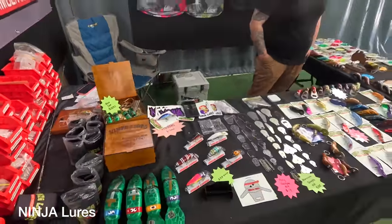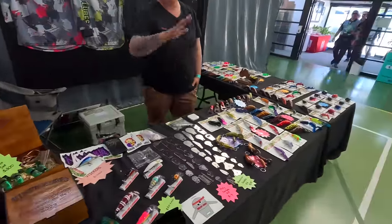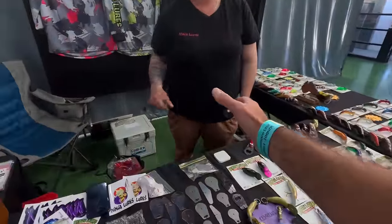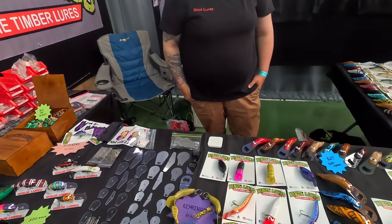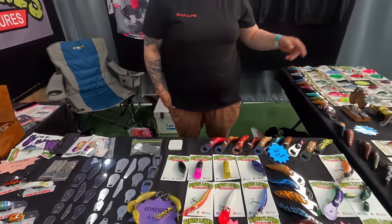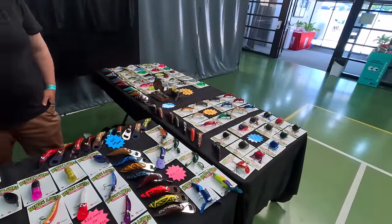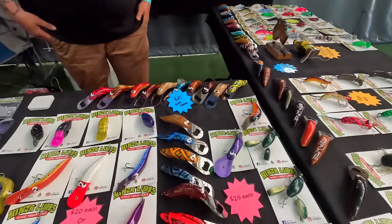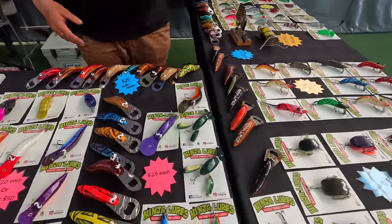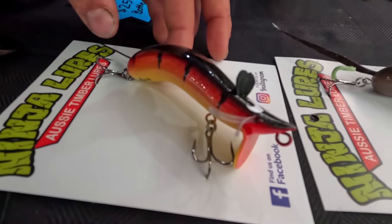Jess, how are you going? Have you got two minutes? I wanted to catch you and hear what you've got this year. It was nice of you to bring your little one around to hang out and play games — he hit the jackpot this afternoon. Mate, what have you got this year? This year again I've sold out of my little 60mm mice. This is a 90mm version which is just laying the cod down on the border rivers. And the little 60mm is perfectly a bass sort of size.